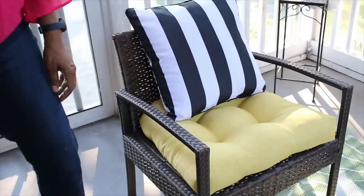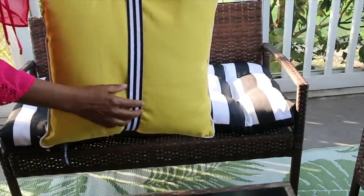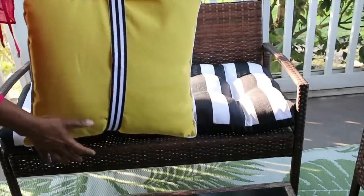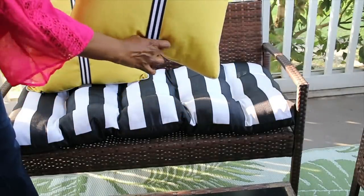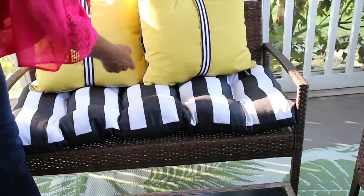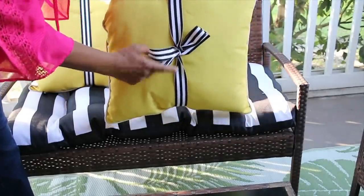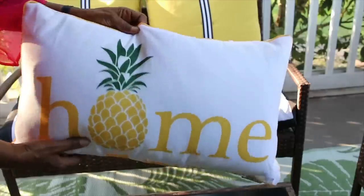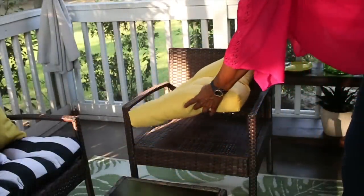I am going with a very colorful theme because this is the outdoors and I wanted it to be something fun, bright, and cheery. I decided to go with yellows, greens, and blues. On the yellow pillow — which is pretty plain — I decided to add a black and white ribbon around it to match the seat cushion, and I just tied a bow in the back. These are 20x20 pillows, and I love this pineapple pillow — it is so cute.